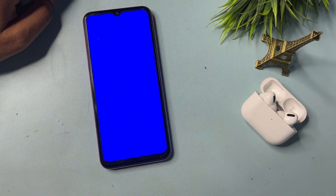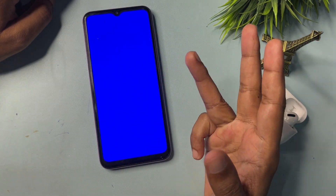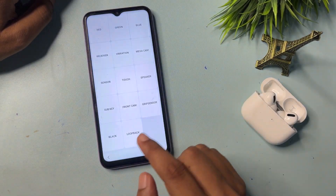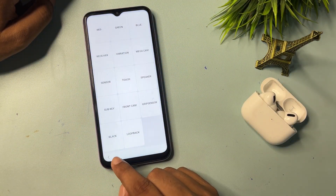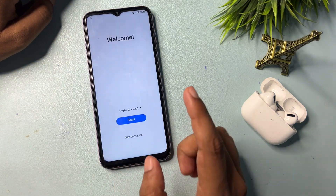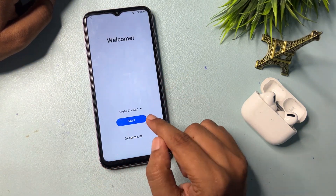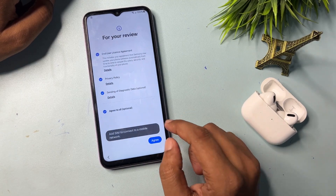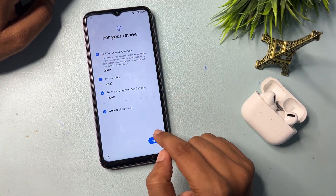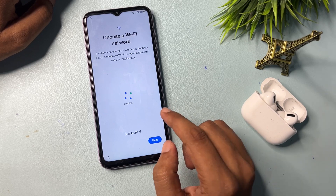Finally, the last option on this page is the Blue option. Click on Blue and after three seconds — one, two, three — touch anywhere on the display, then go back. Go back again. Now click on the Start option again, check all the options, go to Agree, then Manual Setup.